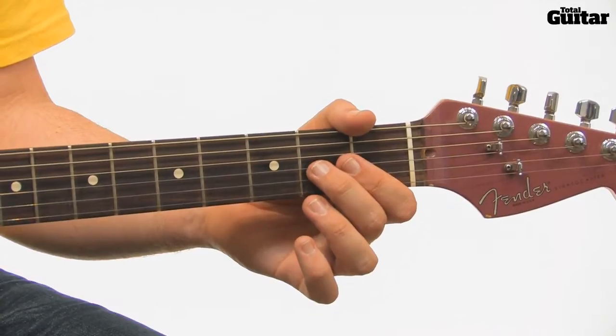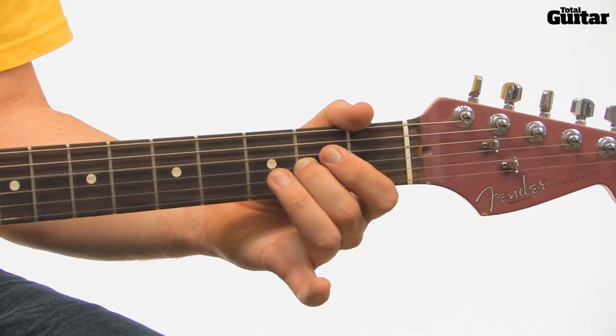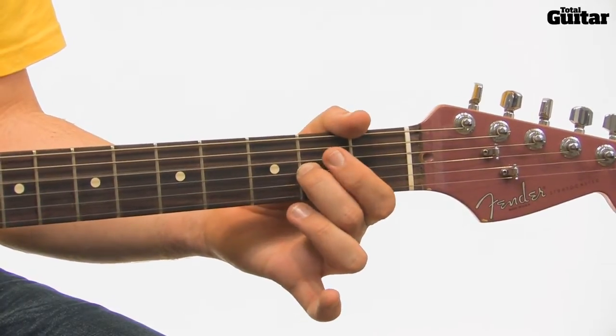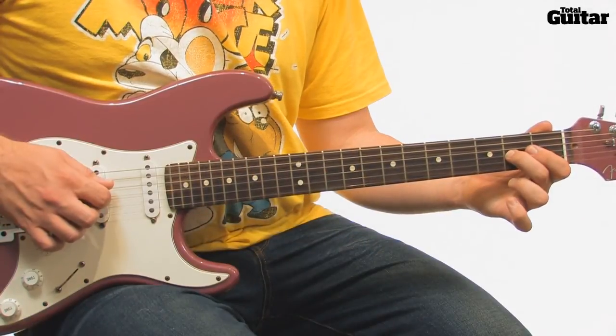The rest of the riff is the same except the first note is an open fourth string on its own and is played an eighth note earlier. All together, that's...